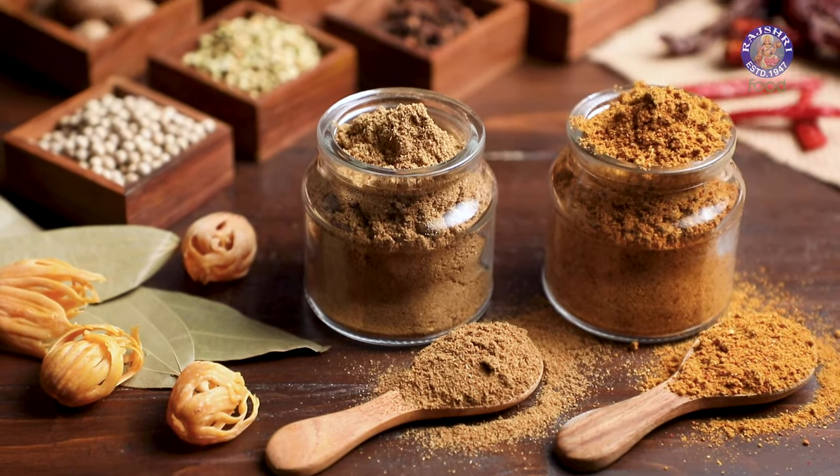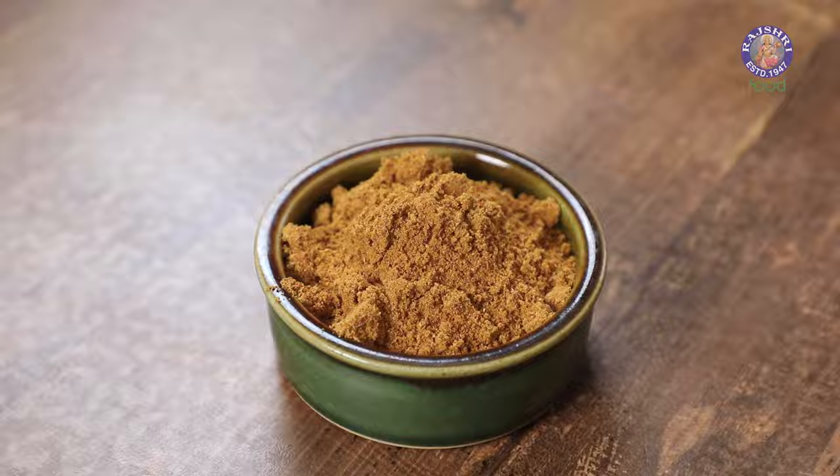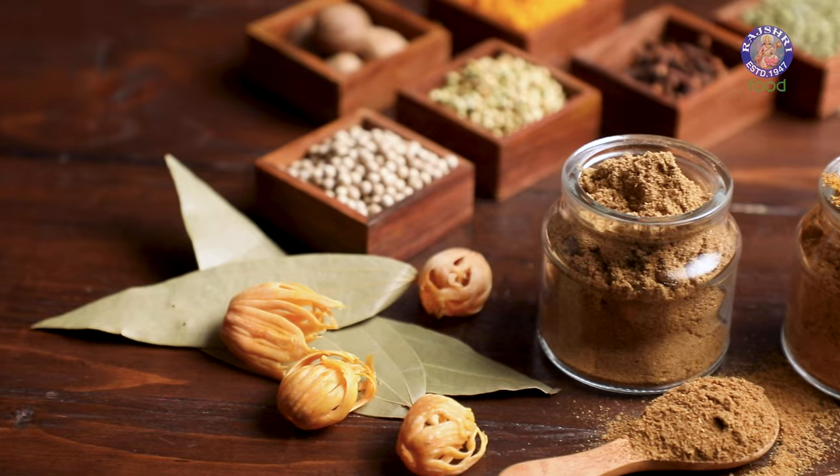In today's episode, I'm going to be showing you 2 Universal Masalas. One is Kitchen King Masala, which is used in a lot of dry Sabzis as well as gravies. The other one is Pulao Masala that can be used in various rice dishes. So let's see the recipe.